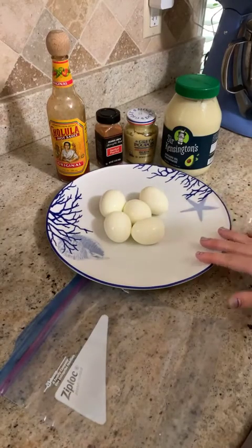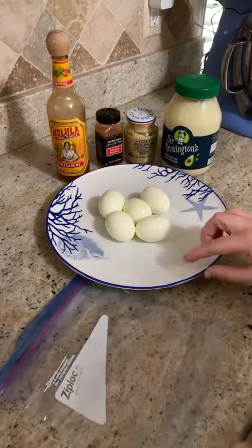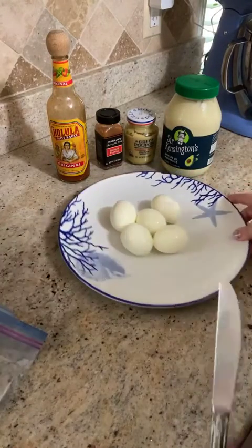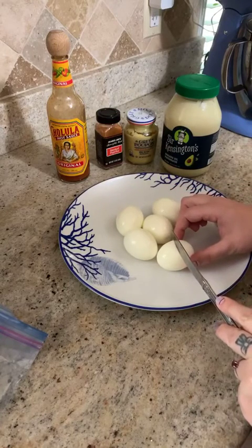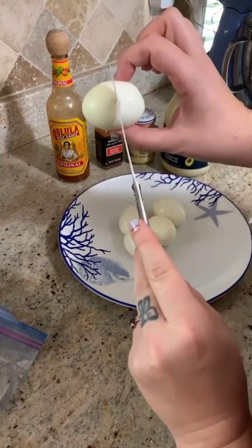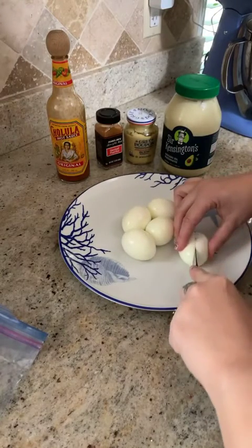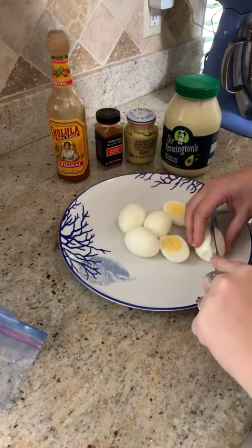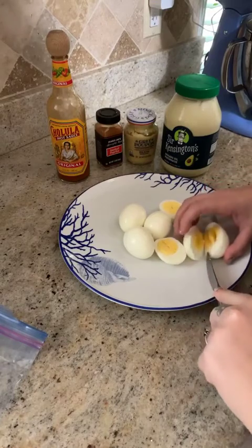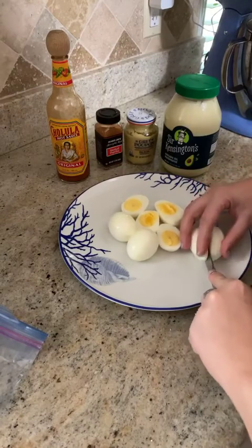I've already hard-boiled these and taken the shell off. The first step is to get a knife. We're going to cut each egg lengthwise — not in half this way, but turn it and cut it in half the long way. I made five eggs because it's just for two people and that's plenty. Feel free to make as many or as few as you'd like.